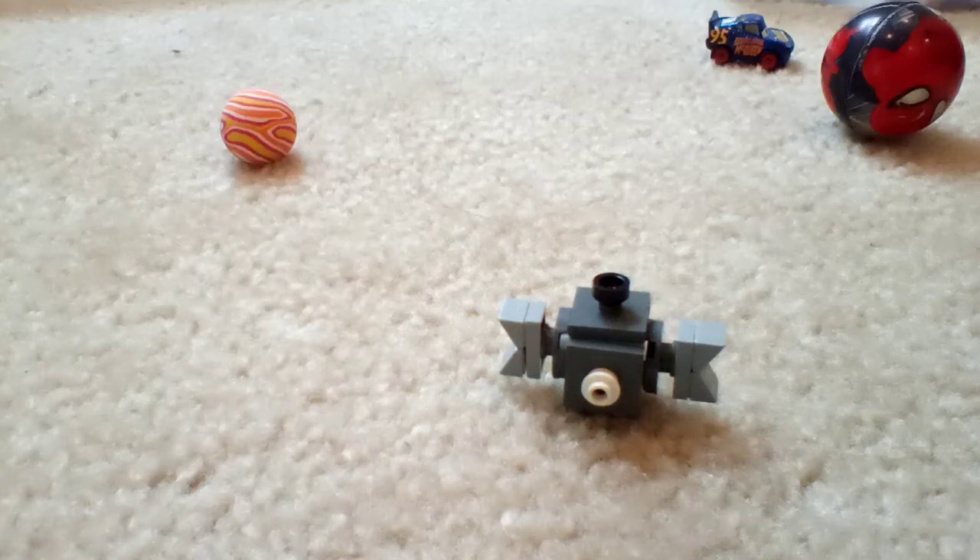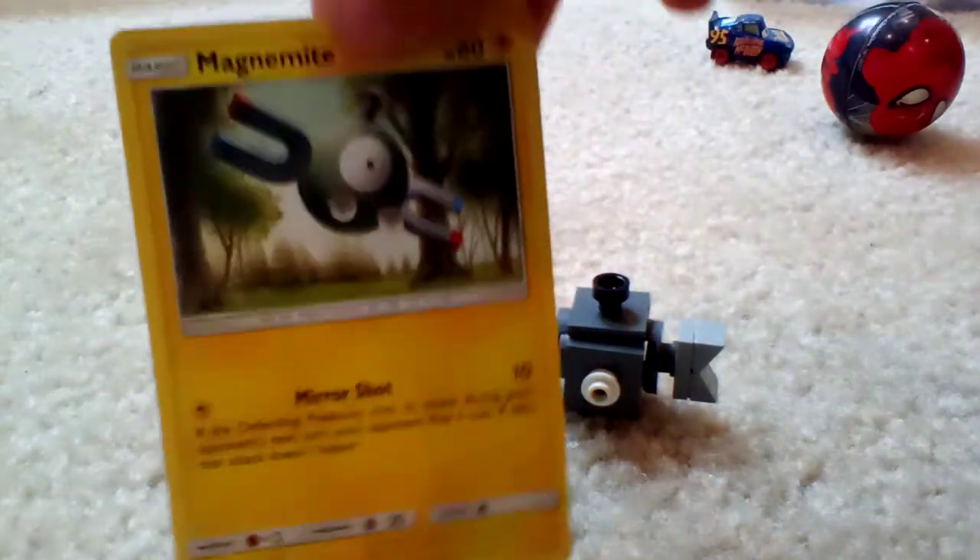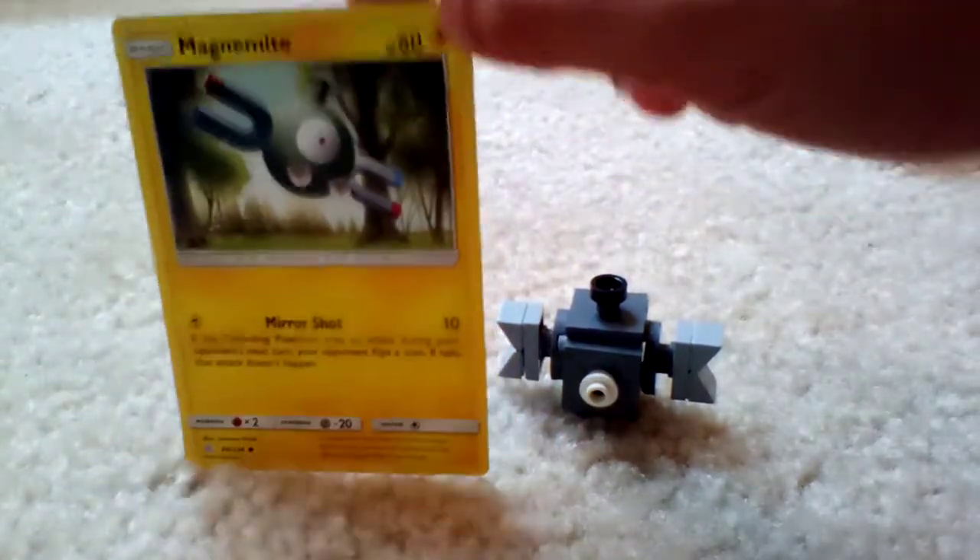Hi guys, welcome back to the channel. Today I have Lego Magnemite. In comparison, this is the card — you can see I made number 68.